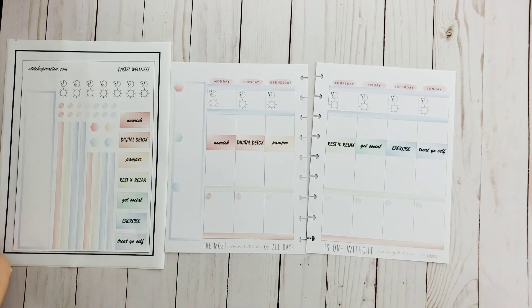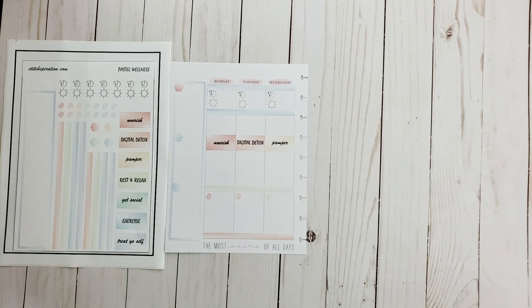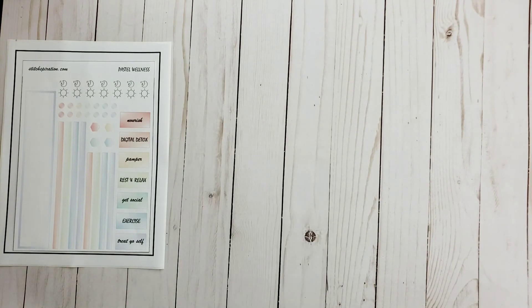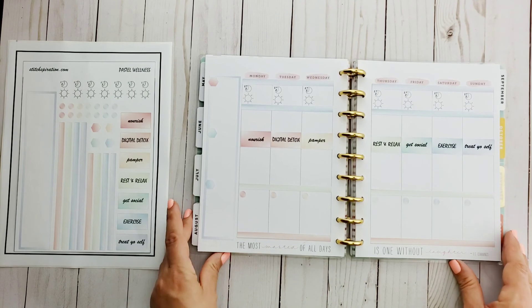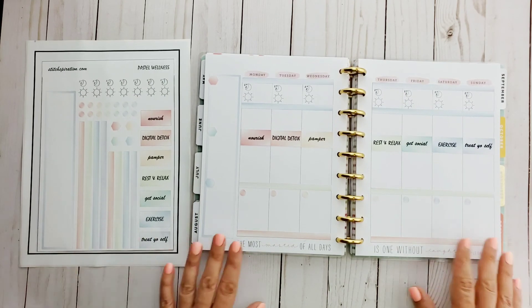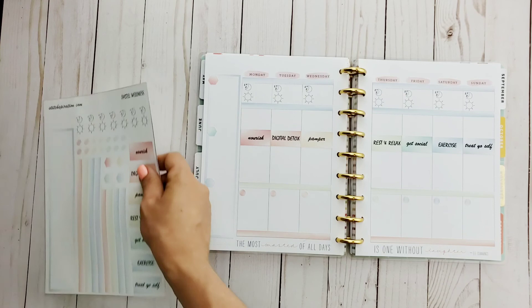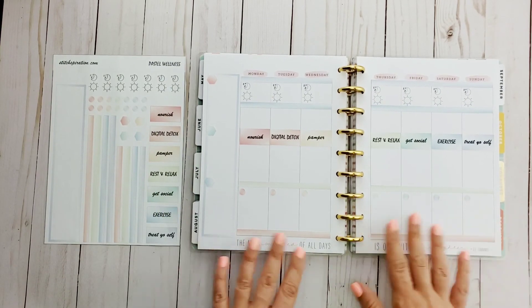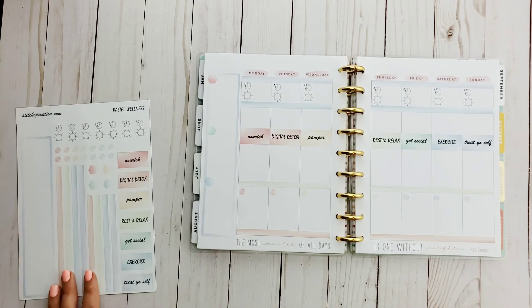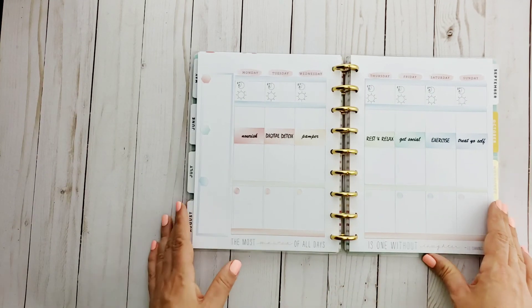With this weekly kit you get one PDF — if you don't have a Cricut, you can just print the PDF and cut the stickers out yourself with scissors. If you do have a Cricut, I also include a PNG. You just upload the PNG into Cricut, delete the background, and all the stickers turn into a print-and-cut file. And there you go — that's the completed weekly layout using this new kit!